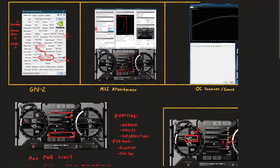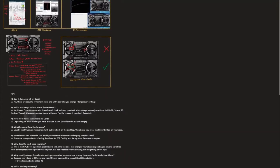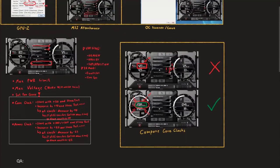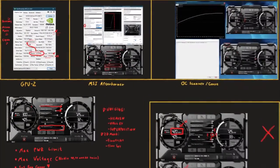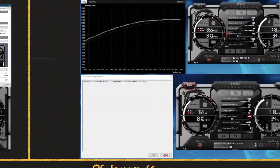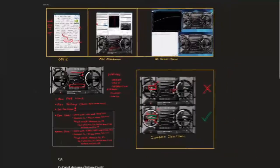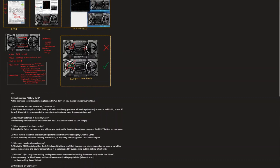That's pretty much it — all I wanted to say about overclocking graphics cards. I'm going to zoom out so you can take a screenshot of the whole overview. There's the Q&A section, the middle section with the overclocking procedure, and then the different interfaces: GPU-Z, MSI Afterburner with settings, and the OC Scanner and curve windows. That's how you overclock graphics cards. Thank you all for watching — I hope you enjoyed this overclocking basics episode two about graphics cards. Until next time, goodbye.